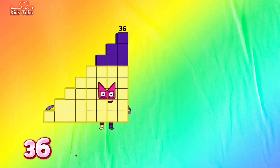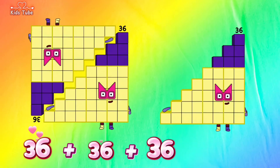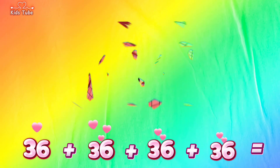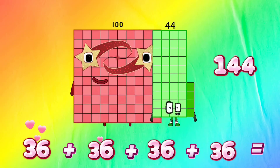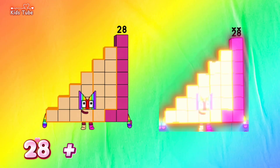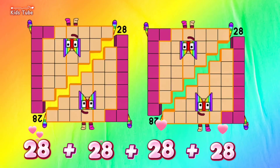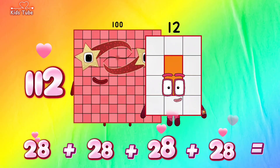36 plus 36 plus 36 plus 36 is equals to 144. 28 plus 28 plus 28 plus 28 is equals to 112.